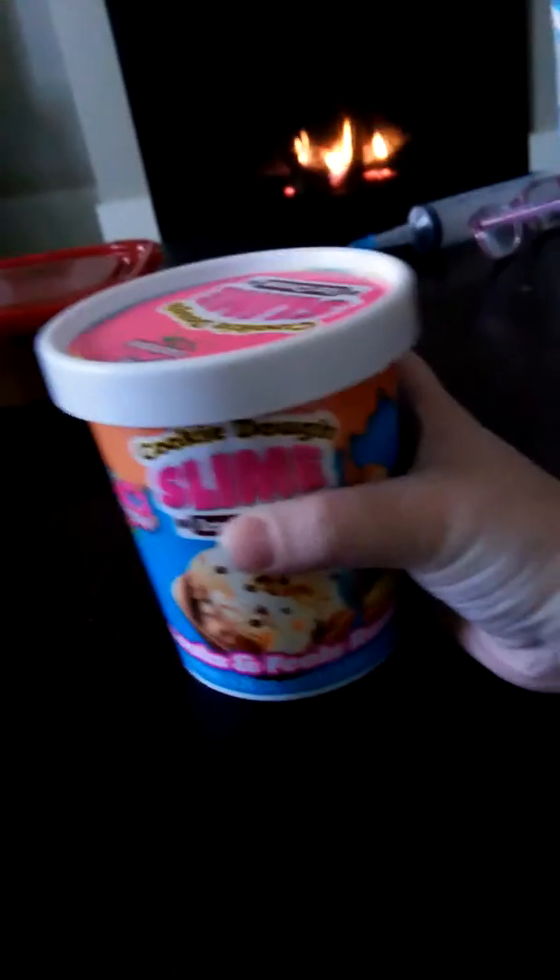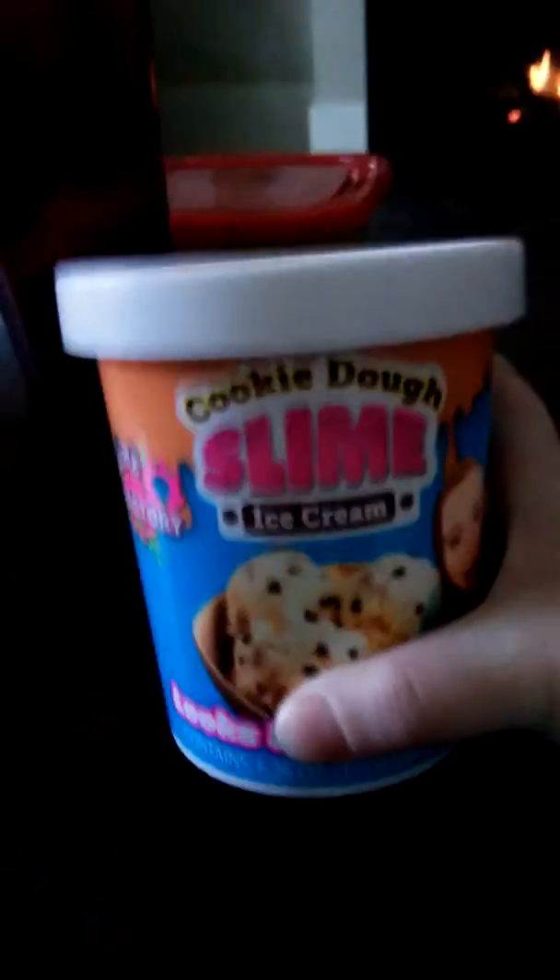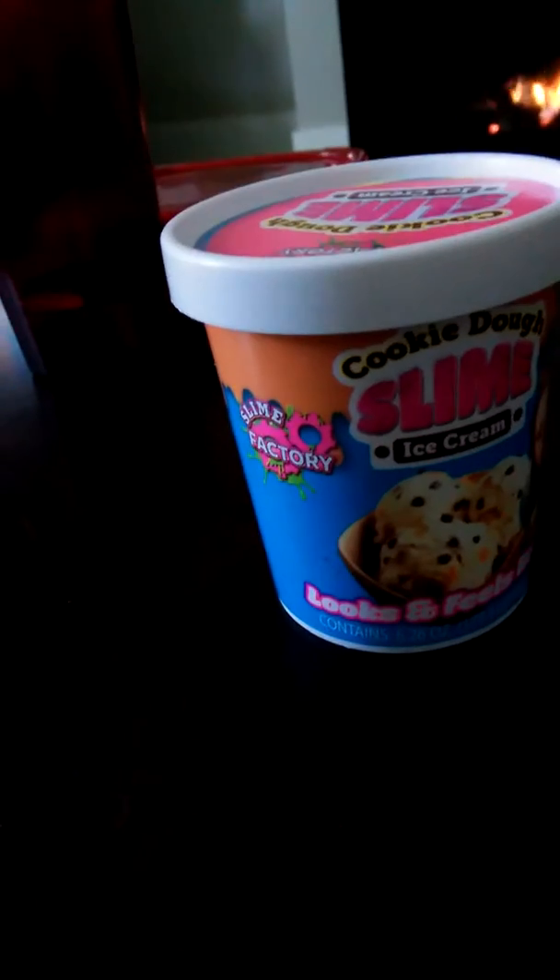Hey guys, I already made a video of this but my table corner kept getting in the shot, so I wanted to remake it. Today we're going to be opening cookie dough slime. Wait — does it say cookie dough? Yeah, cookie dough. I think in the last video I said cookies and cream, I don't know why, but okay.